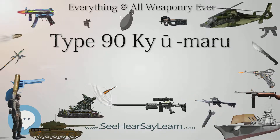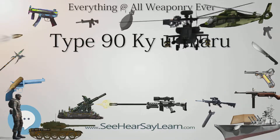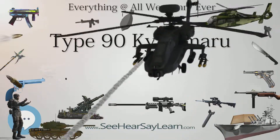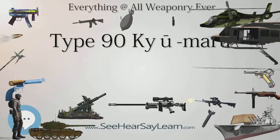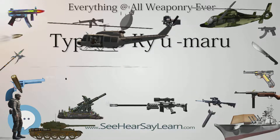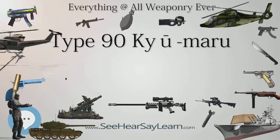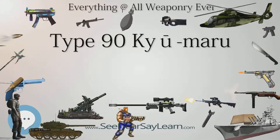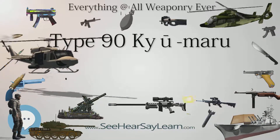Major subcontractors included Japan Steelworks, Dakin Industries, Mitsubishi Electric, Fujitsu, and NEC. Two prototypes of the Type 90 were completed in 1980, both armed with a Japanese 120mm gun produced by Japan Steelworks Limited, firing Japanese ammunition produced by Dakin Industries Limited. Testing and design modifications such as improvements to the turret and half-modular type ceramic composite armor continued until 1986.